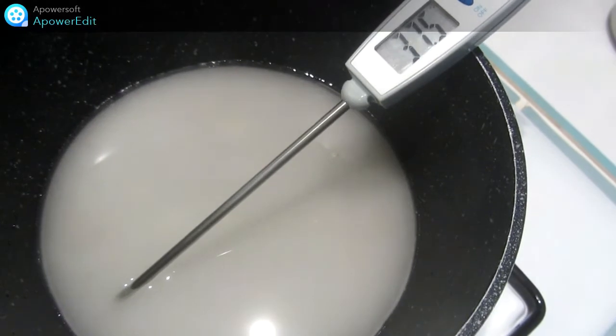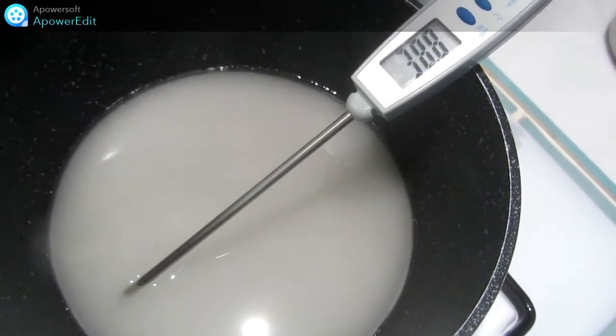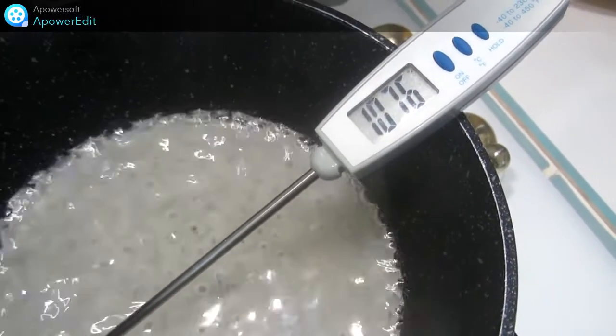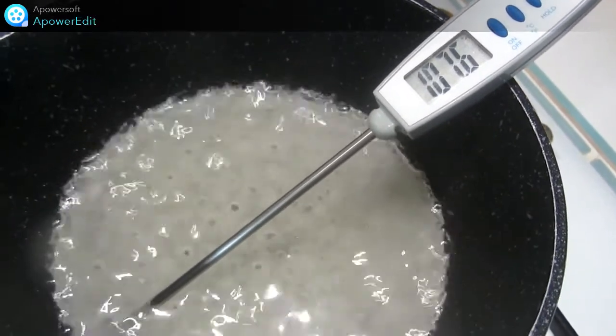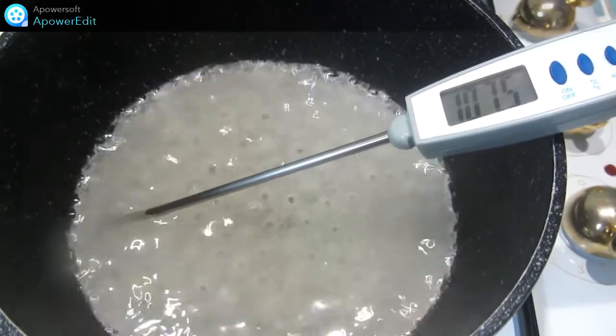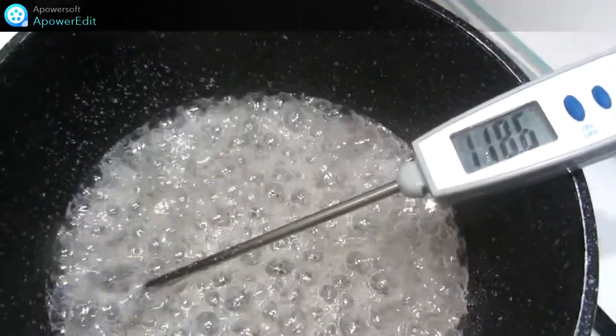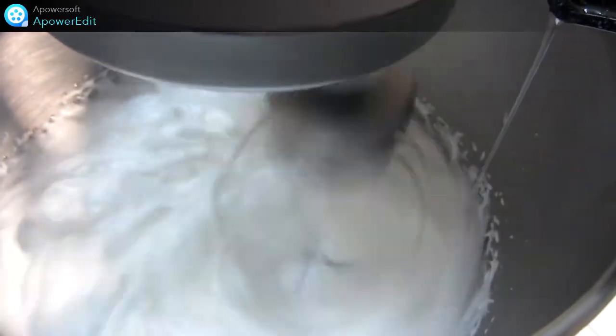Pour réaliser ma meringue, je cuis le sucre avec l'eau jusqu'à 110 degrés. Quand j'arrive à 110 degrés, je commence à monter mes œufs en neige avec une pincée de sel, en vitesse 2-3, pendant environ 10 minutes. À 118 degrés, j'arrête le feu. Je verse le sirop en filet sur mes œufs et j'augmente la vitesse du fouet. Je fouette jusqu'au complet refroidissement.